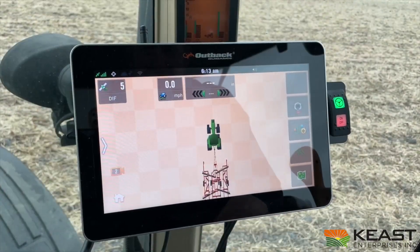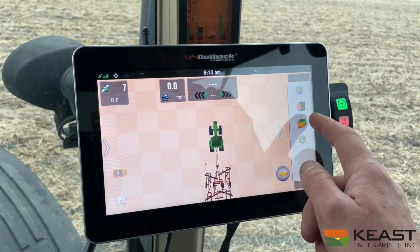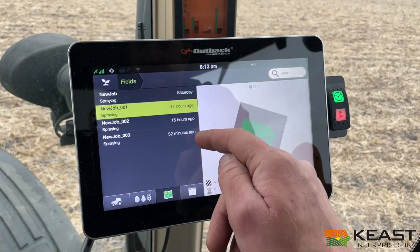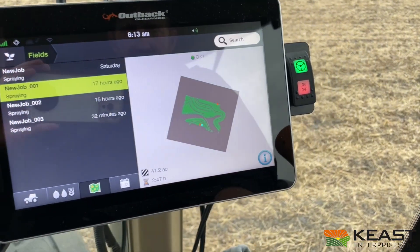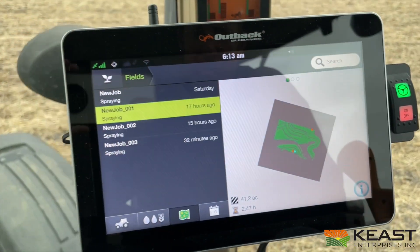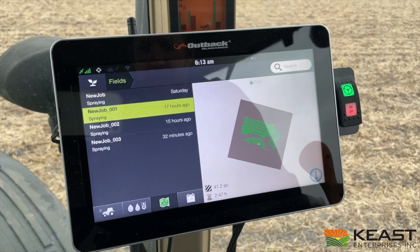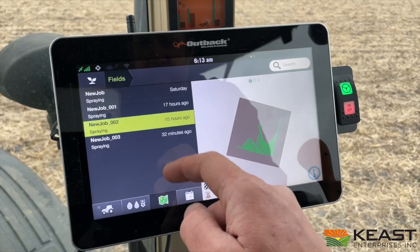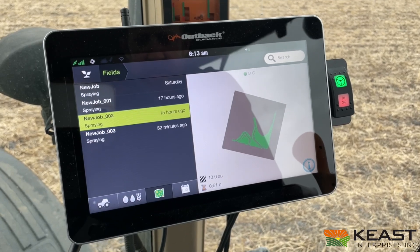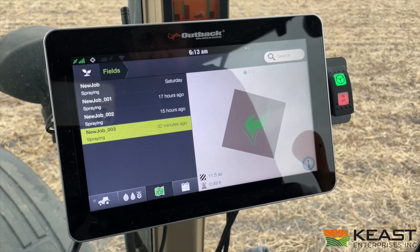Alright, so we finished our field. Let's pull up and see what it looked like. Go to the map screen and load our map. This is the job we finished last night — we've got a map of where we went. It says we did 41.2 acres and it took 2.47 hours. Then the other job we did last night, just a little corner of 40 — 13 acres. See where you've been. And then the job we did this morning.